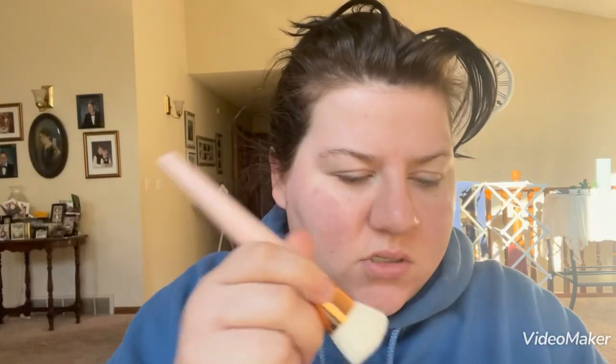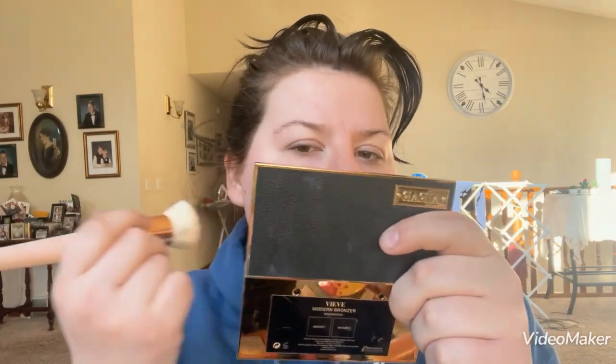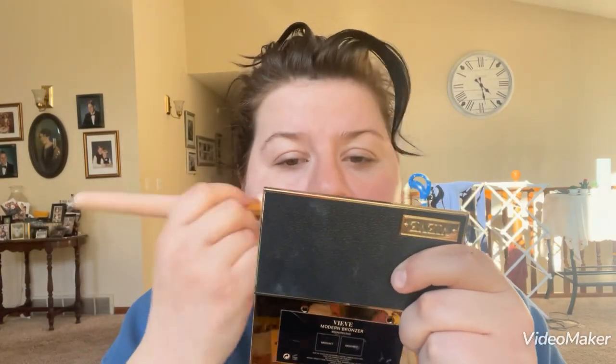For a brush I'm just going to use my Laura Lee Los Angeles brush. Does anybody know if she ever restocks her brushes? Because her brushes are my favorite, other than my Veve and ColourPop ones. I'm half tempted to just get only the Laura Lee brushes.